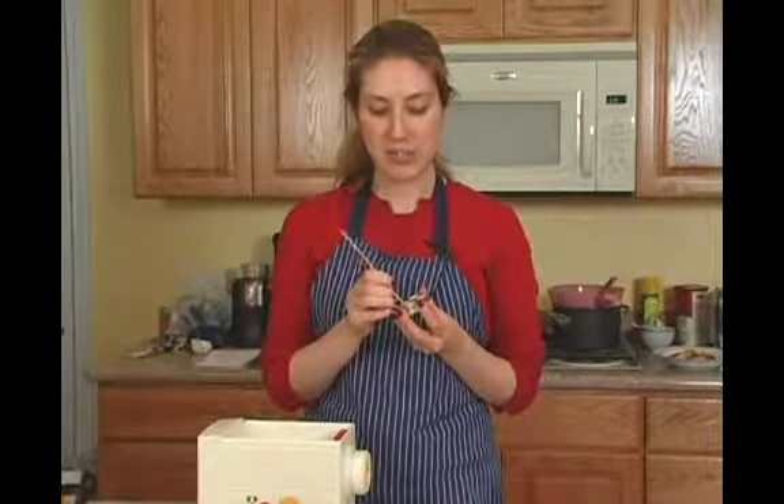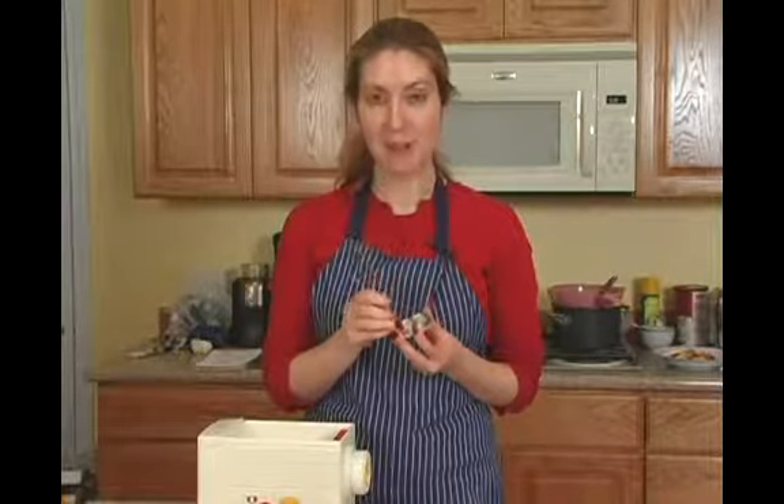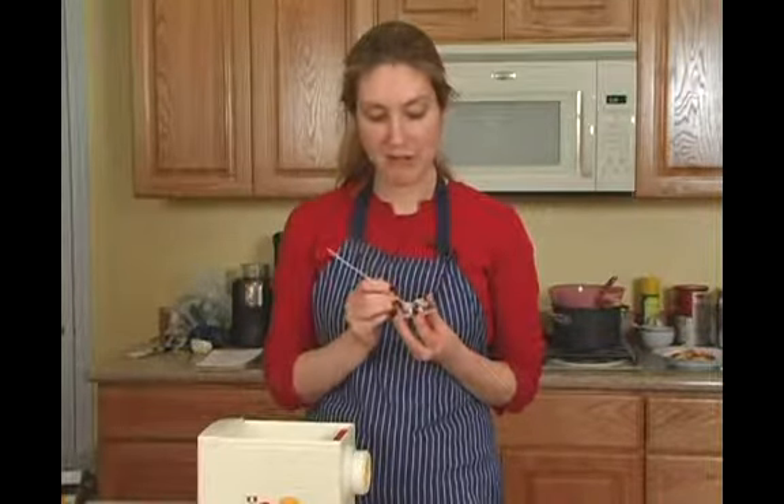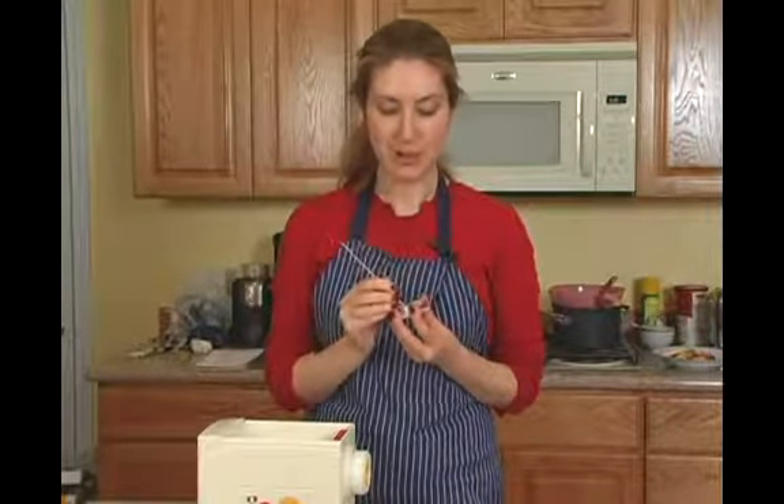Your key tool is going to be a small wooden dowel. Your pasta maker should have come with one, but if you don't have it you can always get one from a hardwood store, a craft supply, and even some grocery stores.